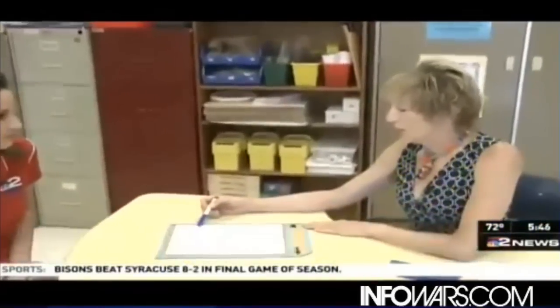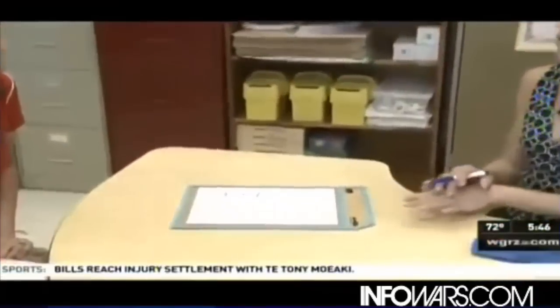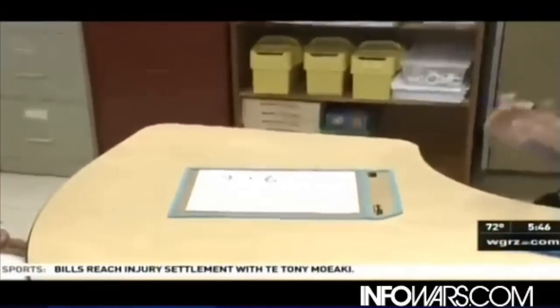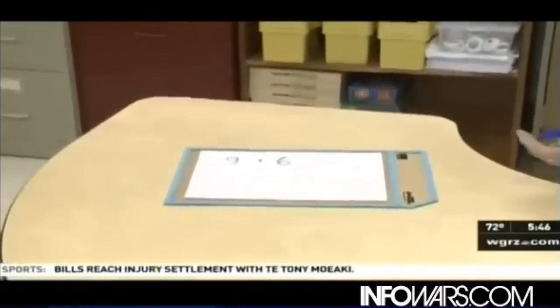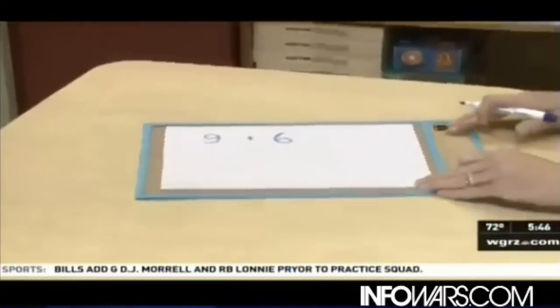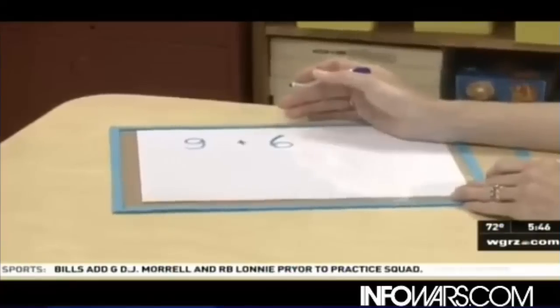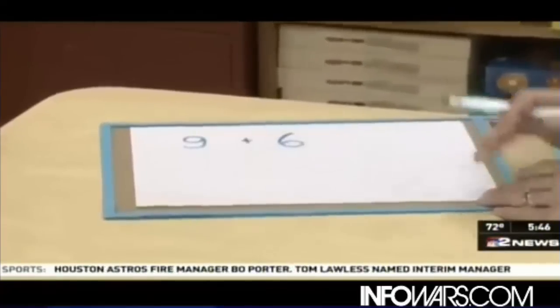Our young learners might not be altogether comfortable thinking about what 9 plus 6 is. They are quite comfortable thinking about their friend 10. 10 is emphasized in our young grades as we're working in a base 10 system. So if we can partner 9 to a number and anchor 10, we can help our students see what 9 plus 6 is.